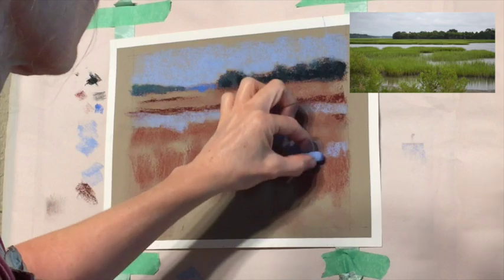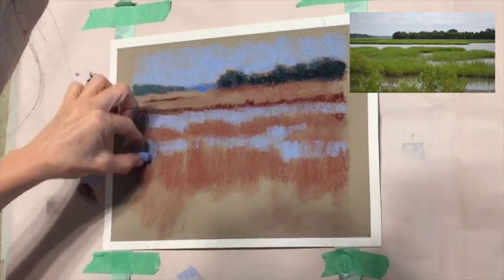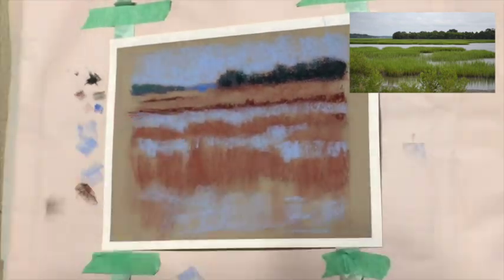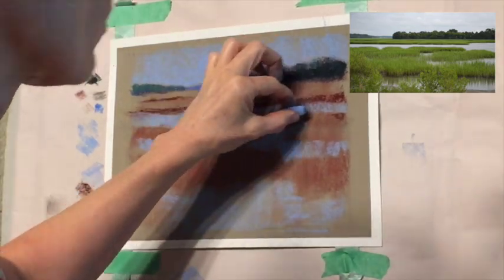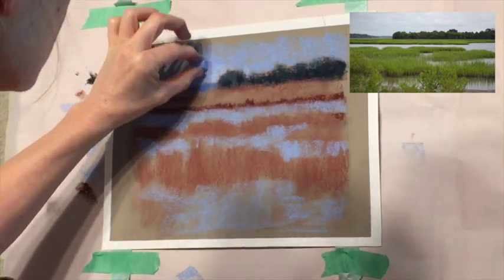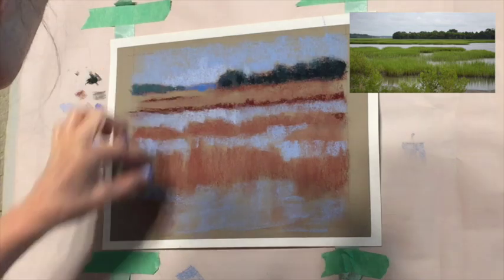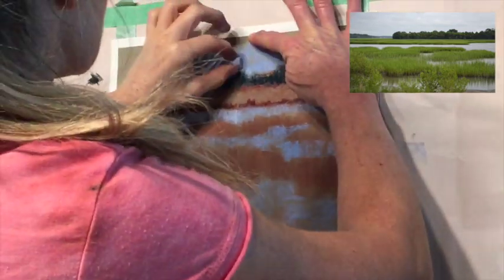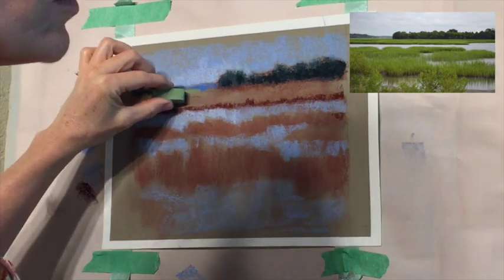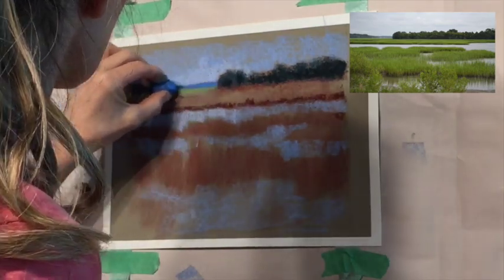Those marsh grasses have that dark value at the point where they're growing up - the tall part where they're coming down to meet the water. I'm just sketching in the water using the side of the pastel, and I know a lot of these grasses are going to cover that water up so I'm putting it in first. I'm adding a little bit of that lighter tone at the horizon line of the sky - that usually really enhances the sky look. Notice that because I added that light in the sky, I immediately added that lightness in the water too, because the water is like a mirror that reflects whatever is in the sky.